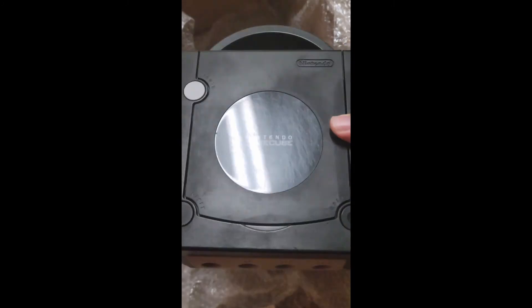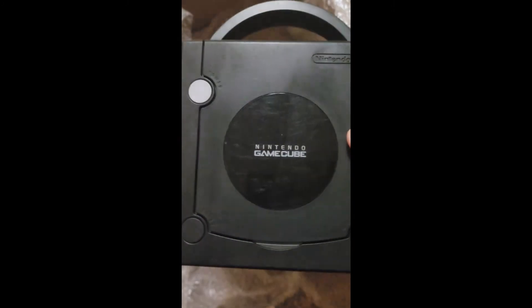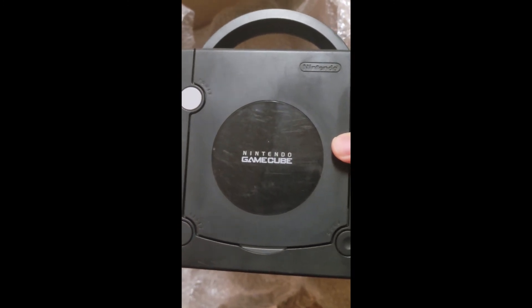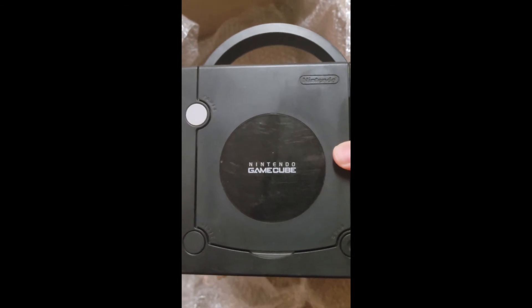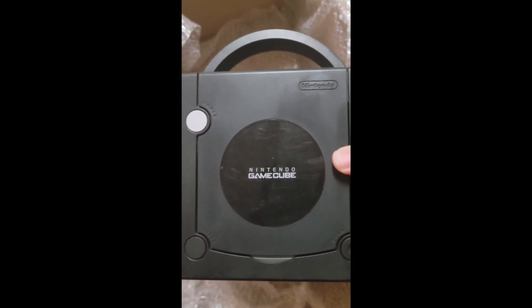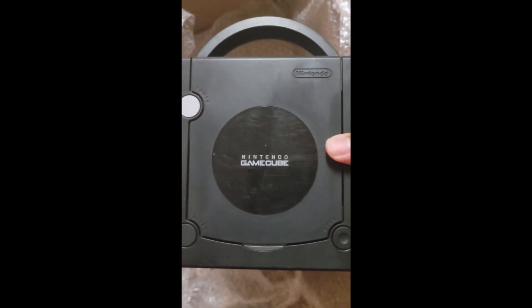Let me know what you guys think down below. Was the GameCube a favorite console of yours back in the day? Do you miss it? Do you still play GameCube? Let me know. Thanks for watching — please be sure to subscribe and follow for more. See you guys next time!